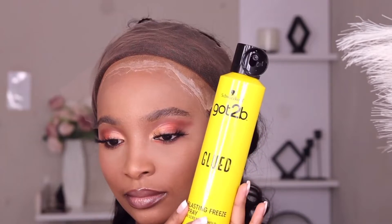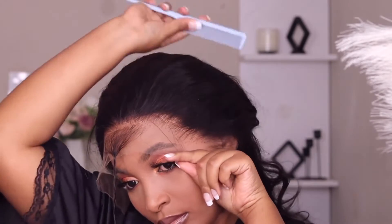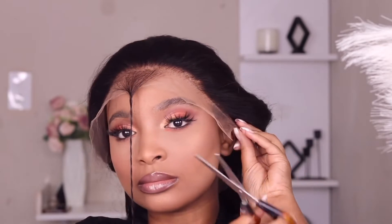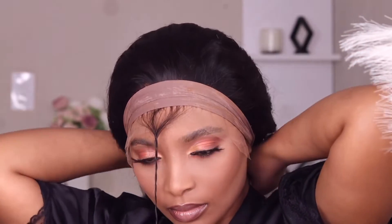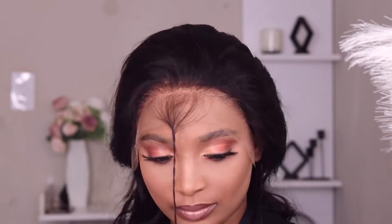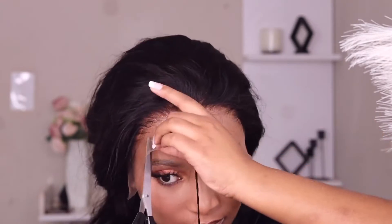This part is very optional, but I'm going to use the Got To Be free spray, and I feel this part is compulsory if you want to install because the lace is very easy and soft — the free spray on its own will get the job done. Then I'm going to cut the excess lace and use a pantyhose to attach it and make sure it's stuck to my hairline.